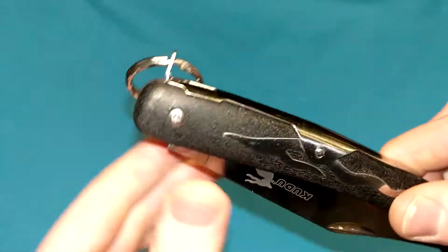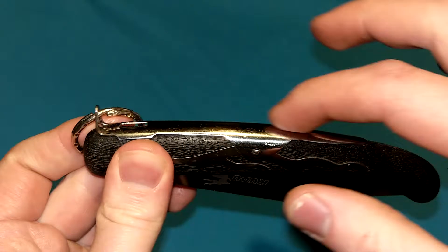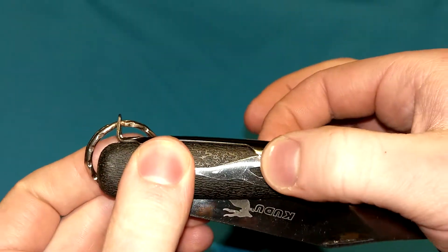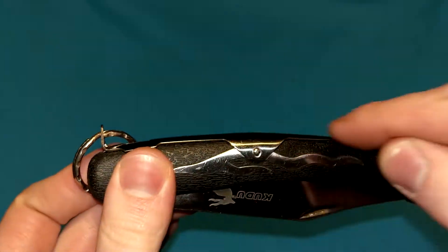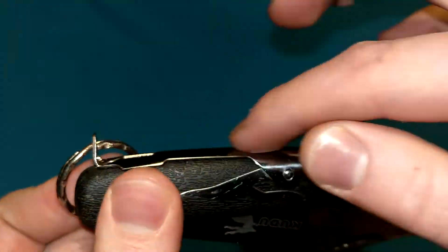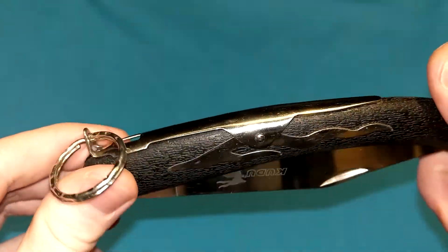Now the way this works — it's kind of like a lock back. It doesn't see-saw, but it is shaped along the spine on the handle just like a lock back and it pivots in the middle, just like a lock back. The main difference is it's not recessed within the handle — it's literally a thin piece of metal laying on top of the handle rather than being recessed inside of it.